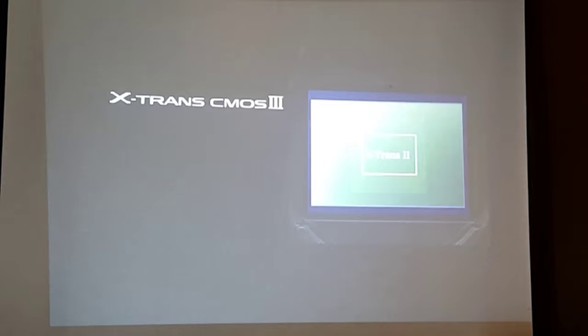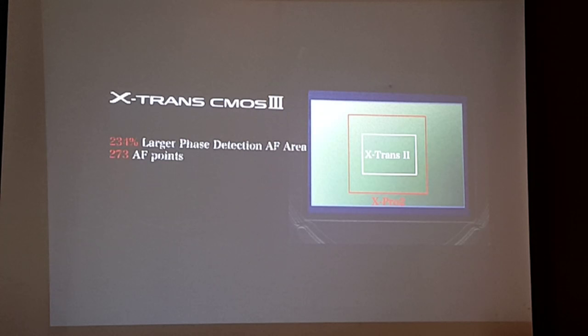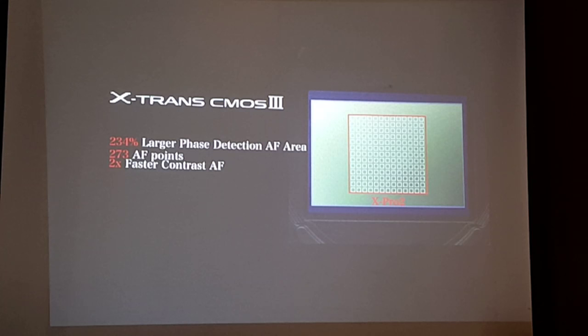We've been working very hard to improve the autofocus performance of our X Series cameras. Phase detection pixels on the new X-Trans CMOS 3 sensor cover 234% more area than the X-Trans CMOS 2. We now have 273 autofocus points, and contrast autofocus is two times faster.